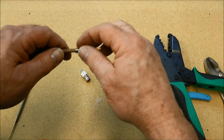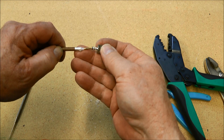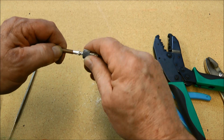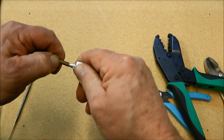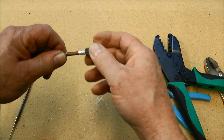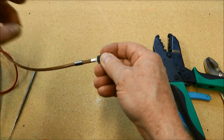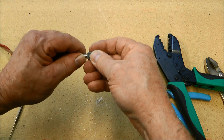Next we'll slide the crimp sleeve on, then the connector — push it down in there. It should snap in. You can see I can't pull it out very easily. Next thing we want to do is slide that up.